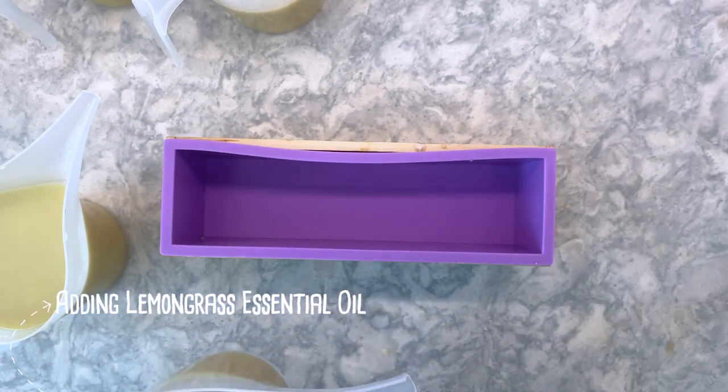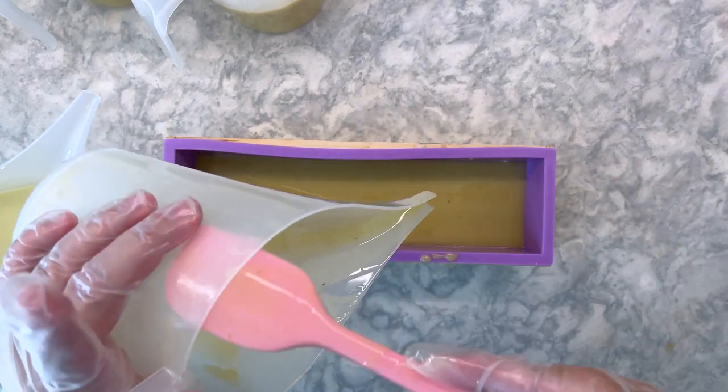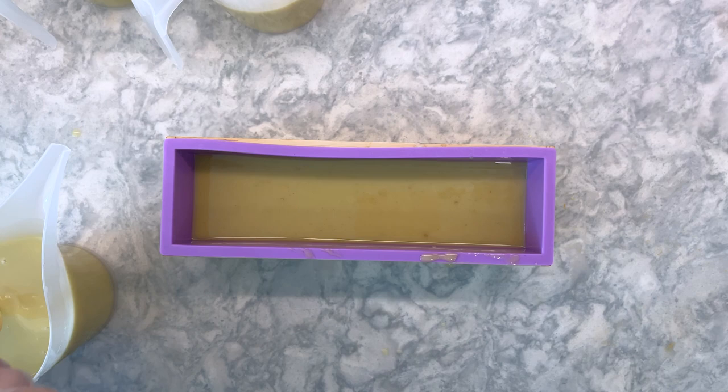I've added a bit of texture to this layer using the back of a spoon, but I don't think the soap was thick enough yet to really hold those layers, so the effect was not as dramatic as I intended.